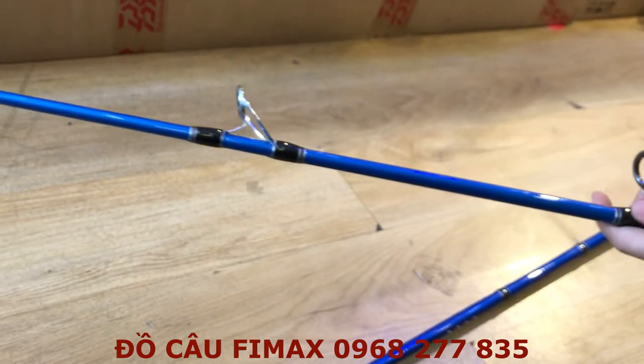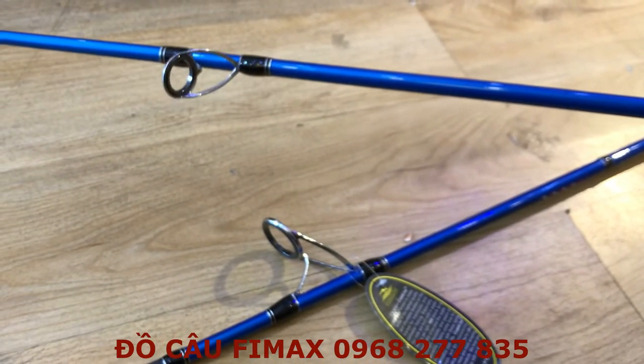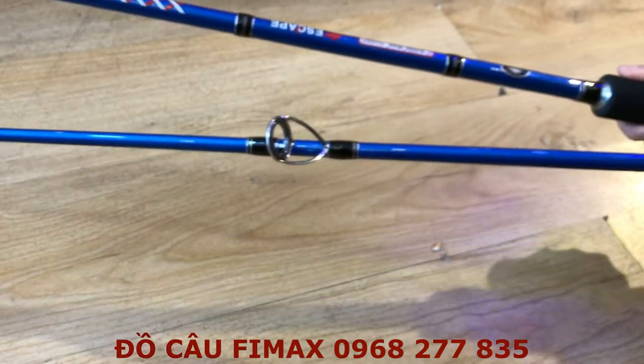Cái cần này với mức giá chỉ dưới 1 triệu nhưng mà nó có thể đánh rất là bạo lực, bởi vì nó tải cá được dưới 20kg và tải mồi từ 120g tới 240g.